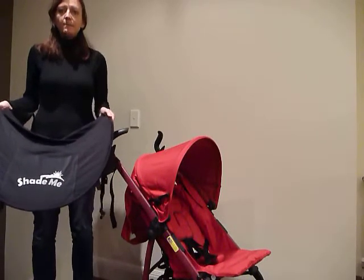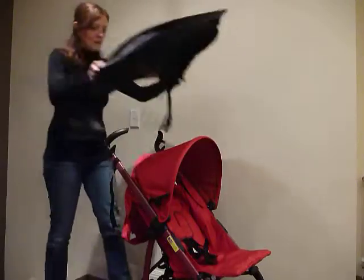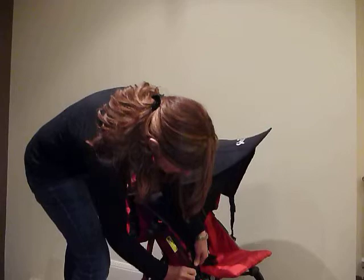I'm going to show you how to fit your Shade Me Baby Sun Shade onto a two-handle or folding stroller. Place your Shade over the hood. Fit your side straps onto the side struts of the pram. You can adjust the elastic.